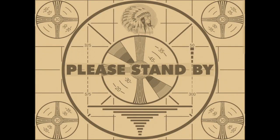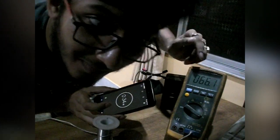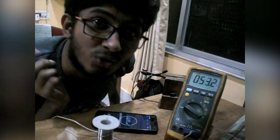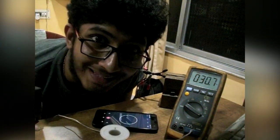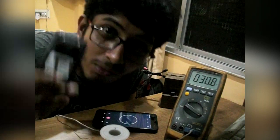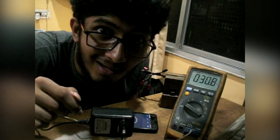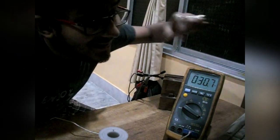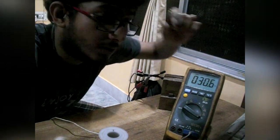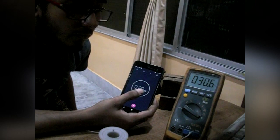We're experiencing technical difficulties. The temperature is around 100 degrees Celsius but my power supply is tripping due to short-circuit protection. So I'm going to switch to a 12-volt adapter that has a current limit of 1 amp and no short-circuit protection. Hopefully we'll get positive results. Everything is ready, temperature is back to 30 degrees Celsius — three, two, one, go.